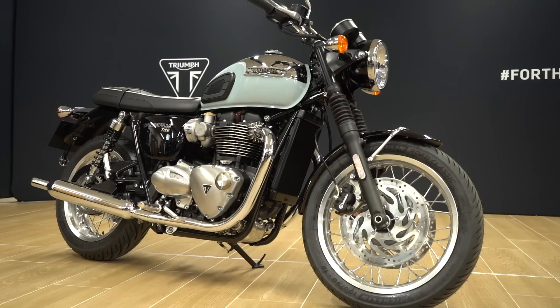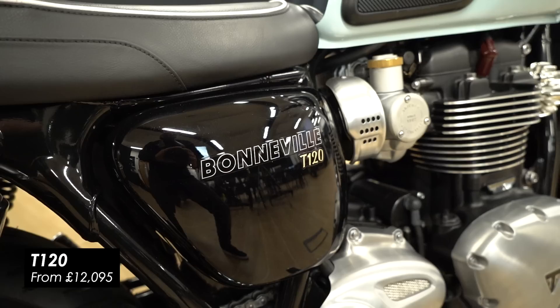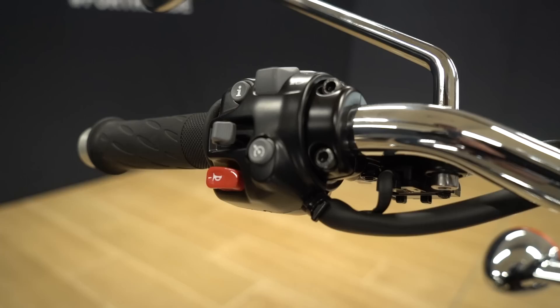Here we have the T120, the bigger sibling to the T100, featuring the full 1200cc Bonneville twin. You get twin discs up front and some nice extra features like cruise control, some extra chrome on the headers, and a DRL on the headlight.